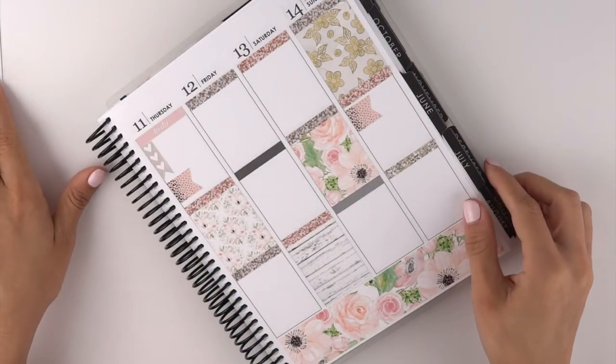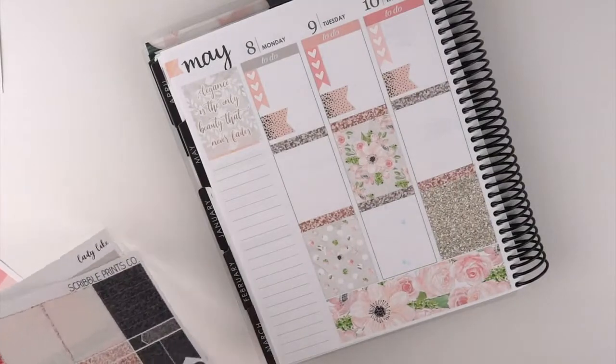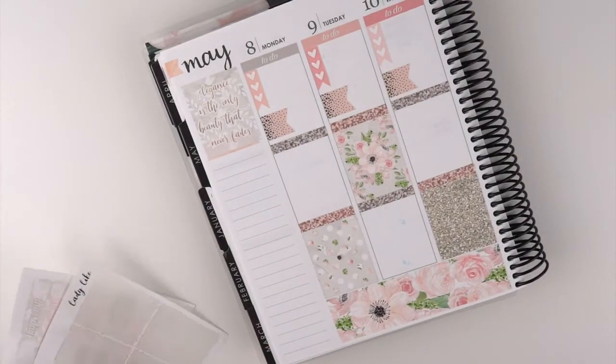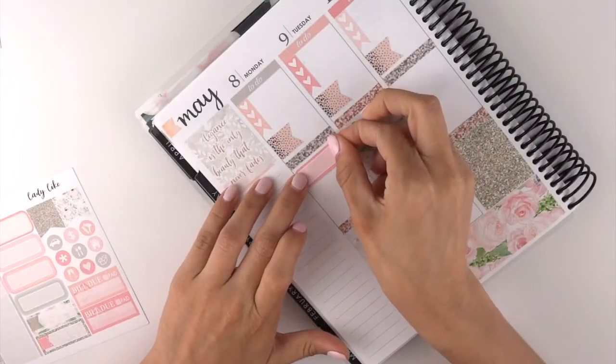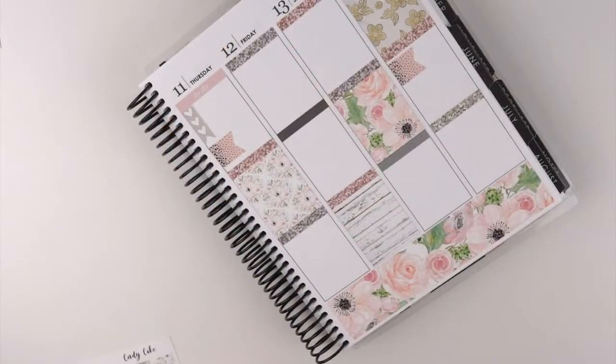Next we'll go in with my gym schedule. For my gym schedule I'm going to use the appointment labels that came with the kit. So I'm going Monday — last night, I'm filming this on Saturday...